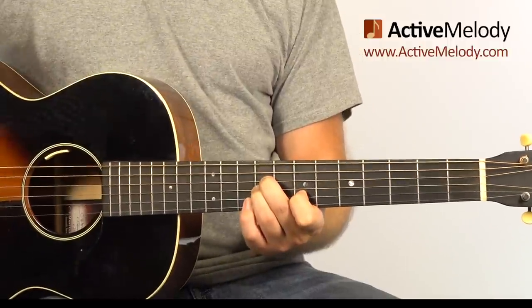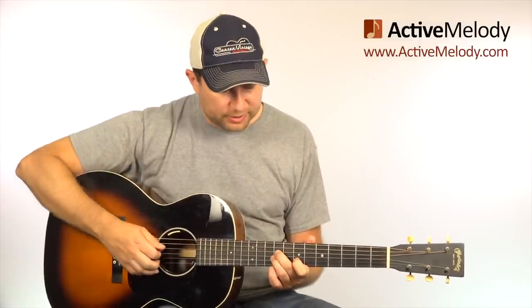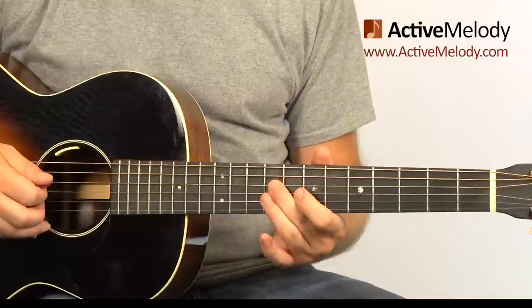A sus - written S-U-S - just means suspended. You can have a sus 2 chord or a sus 4 chord. All it means is you've eliminated the 3rd interval out of the chord. A chord is made up of the 1, the 3, and the 5 interval. We're going to take that 3rd out.